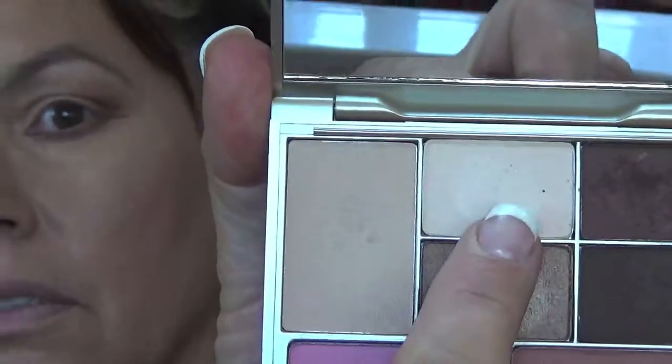This palette has a light colored shimmer in it right here. I'm going to take a small flat brush and put that here in the middle of my lid just to brighten this up — going from here to where that dark is. And then with my clean brush, just wipe off the excess. That shimmer tends to want to fall out.